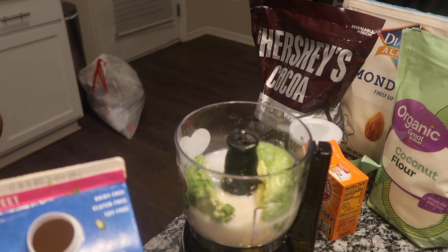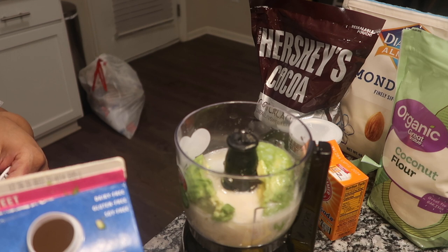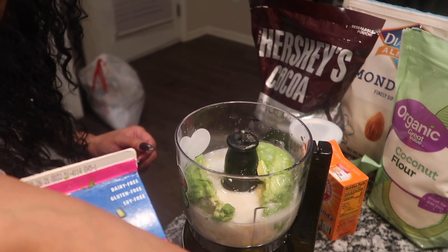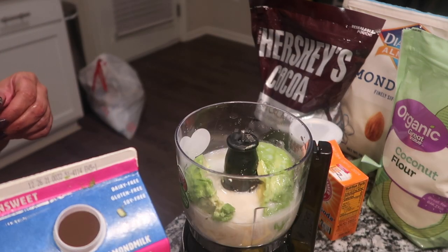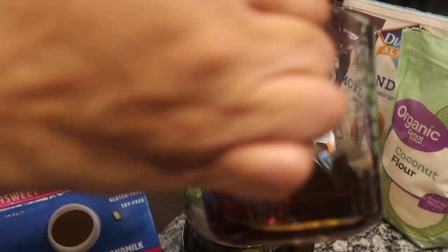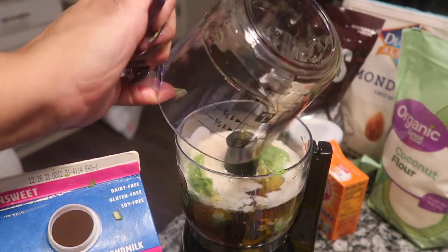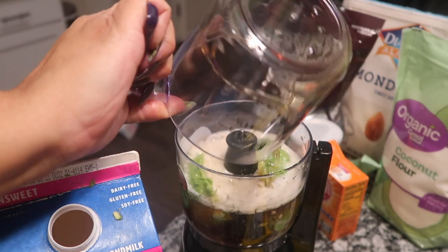One tablespoon of apple cider vinegar. I know, I'm trying to figure out what the apple cider vinegar is for too, but I'm following her recipe. And now I'm going to put in two-thirds cup of agave — I call it agave, whatever.